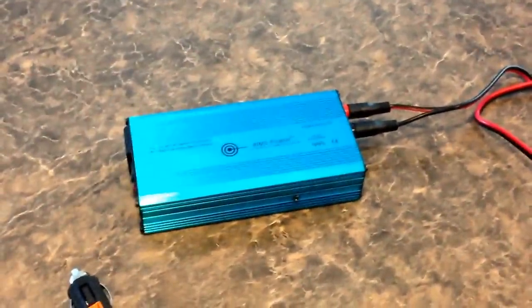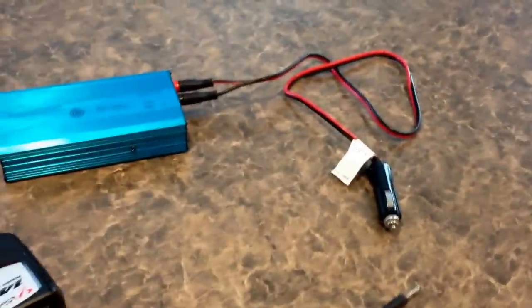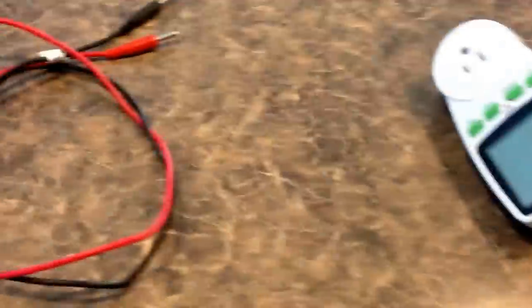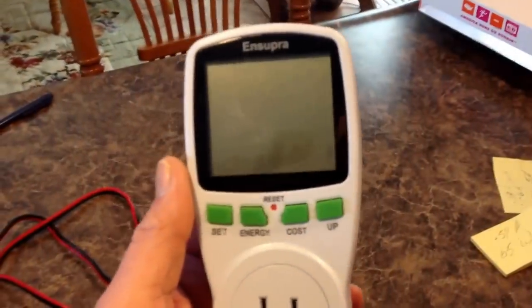I have video 1, 2, and this is video 3 with the inverters, and then video 4 we'll do the solar panels — hooking up the solar panels, which is probably the best one. Thanks for watching everyone. These kilowatt hour meters, which I highly recommend, are really cheap — you can pick them up for about $15 on eBay.